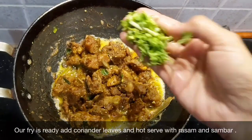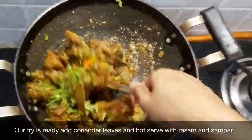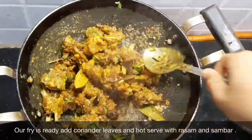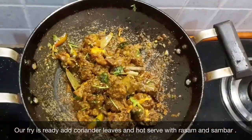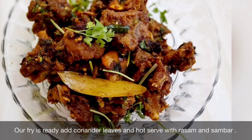I will show you how to make this recipe with a lot of different ingredients. Please comment. Thank you.